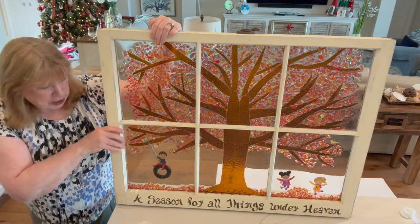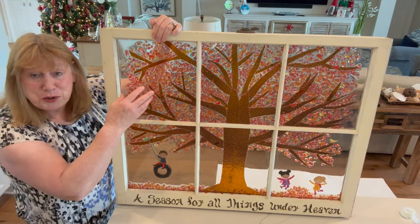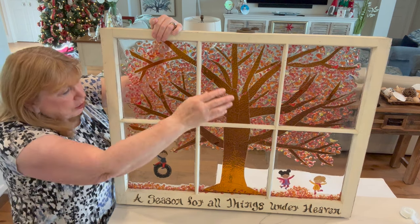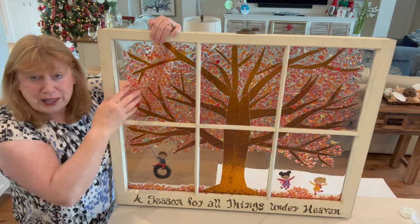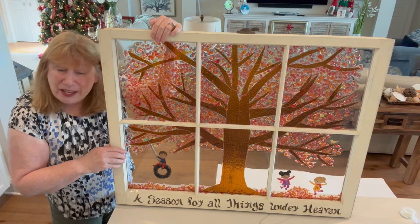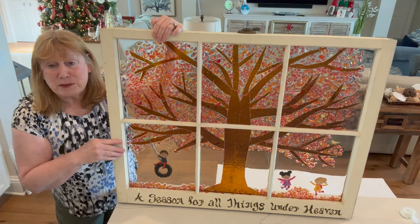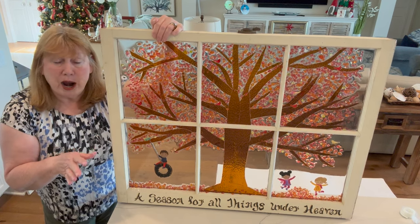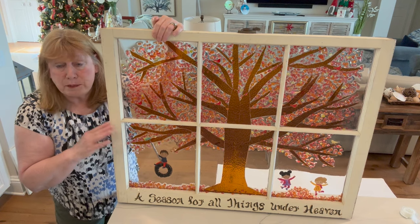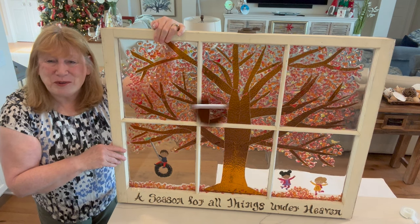Originally, because of 'a season for all things under heaven,' I was going to do the tree with spring, summer, fall, and winter — I've seen people do trees like that — but this was three panes and I thought that would be better if I had four. Maybe sometime I'll do something like that. Anyway, I hope you guys enjoyed the project. If you did, please give it a thumbs up — it really helps the channel. If you enjoy the channel, go ahead and subscribe. We have the Facebook page going — a great place to display your art, see other people's art for ideas, and ask questions. Come join us there and I hope you all have a great day. Thanks for watching.